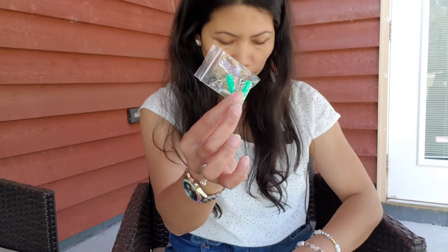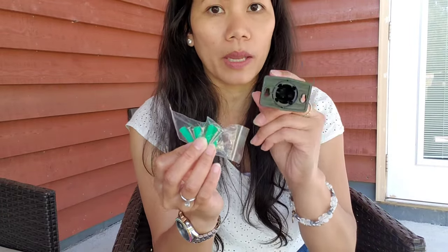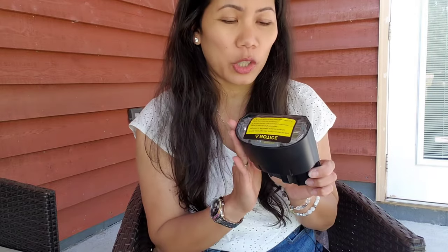It also comes with screws. What are these screws for? They are for mounting the lights on the wall. These lights are not only good for sticking on the ground — you can also mount them on the wall. That's a good thing about them.